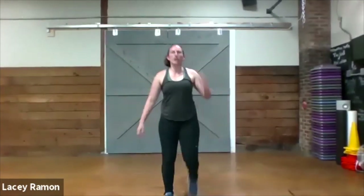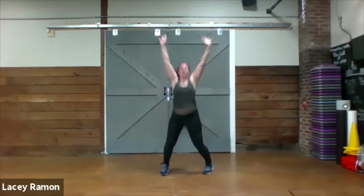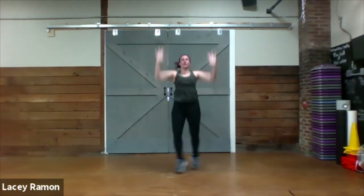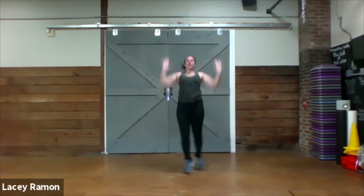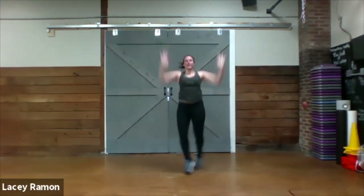On our feet, here we go — cross jack, overhead press. Cross jack overhead press.